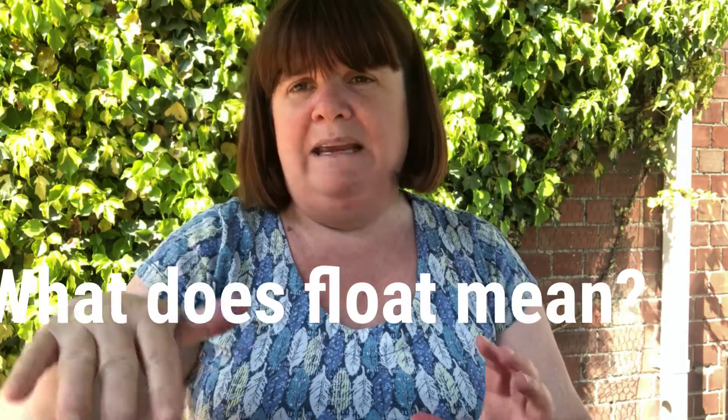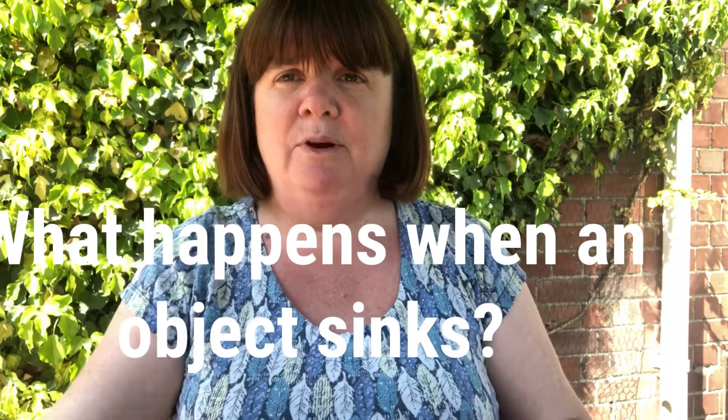If something floats it means it's going to stay on top of the water. And we all know what sink means — it goes down to the bottom of the water.